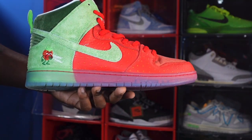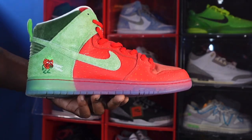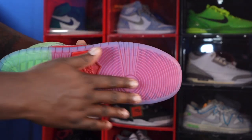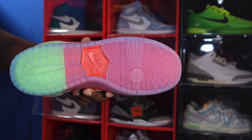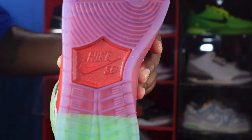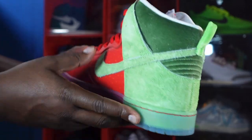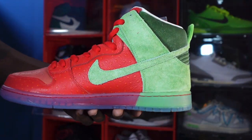Moving to the midsole of the sneaker, it is a see-through translucent plastic so you can see the Varsity Red and Spinach Green. That leads to the outsole, which also has translucent material — you can see the Spinach Green and Varsity Red underneath, and it's left exposed right here. This is the Nike SB branding on the outsole.